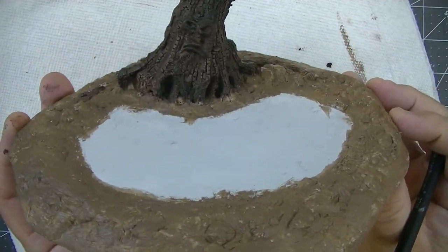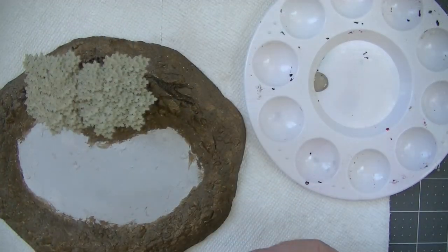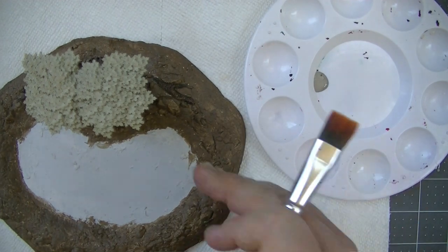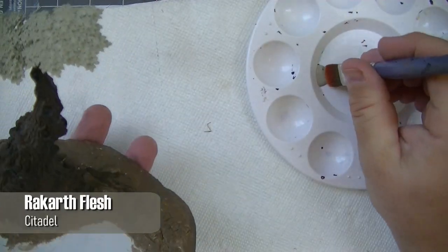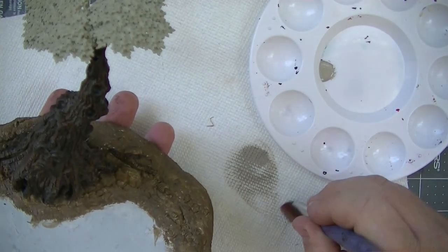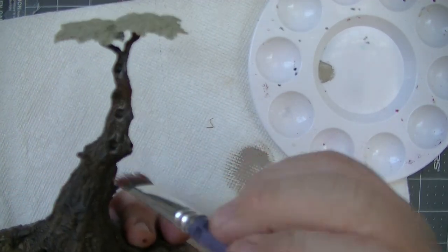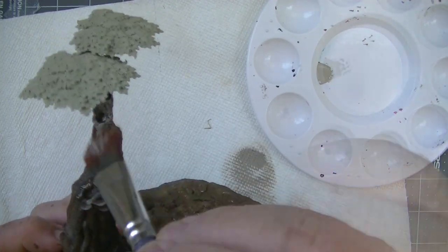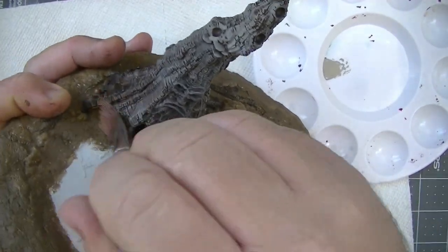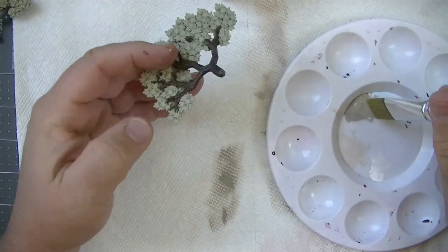From there I moved on to dry brushing all the bark, tree trunk, and branches with Rakarth Flesh. For viewers newer to the hobby: make sure you have a clean dry brush, grab some paint, then use a paper towel to wipe away most of it until just a little bit of pigment is coming off the brush. Apply it to the surface in light circles or a downward motion to catch all the raised details. Too much paint on the brush would get into all the cracks, but we're trying to preserve them here.